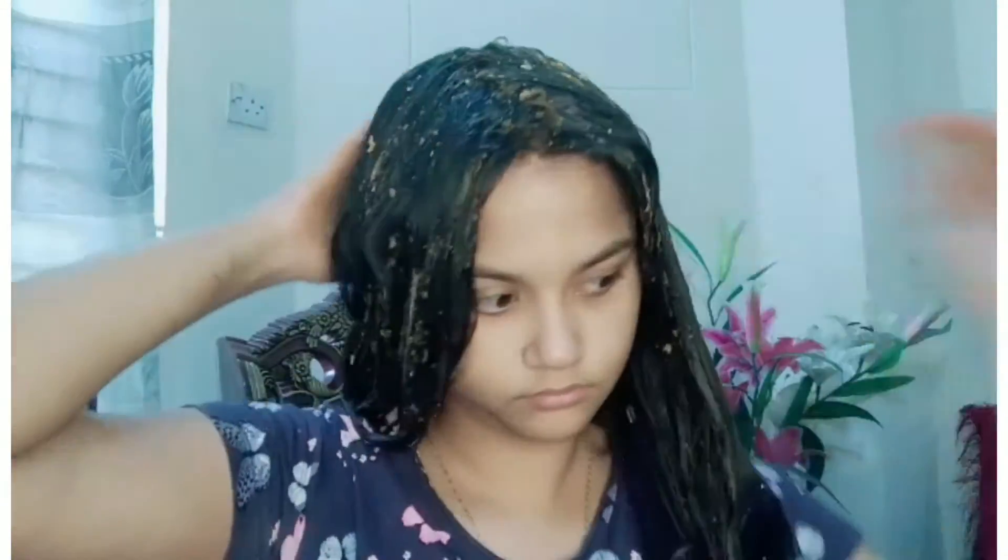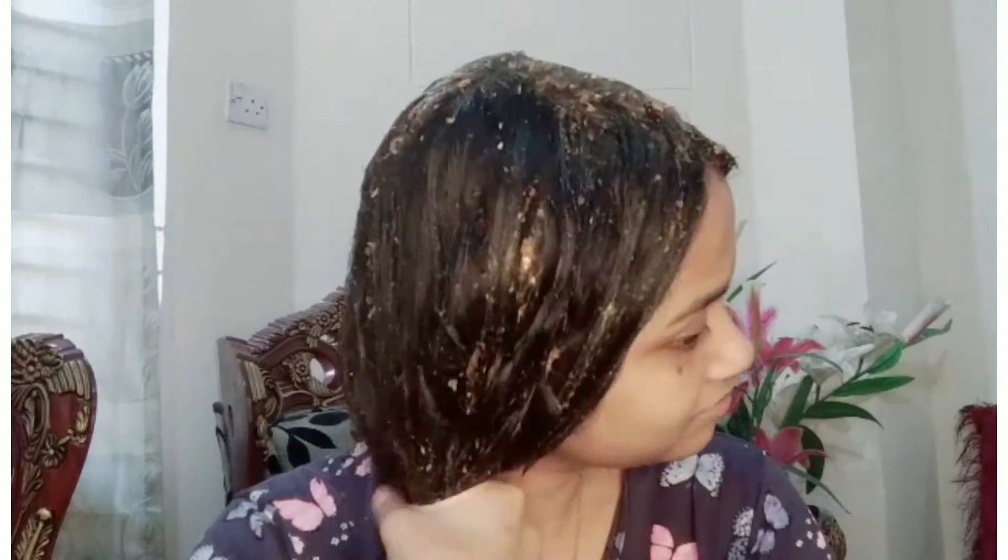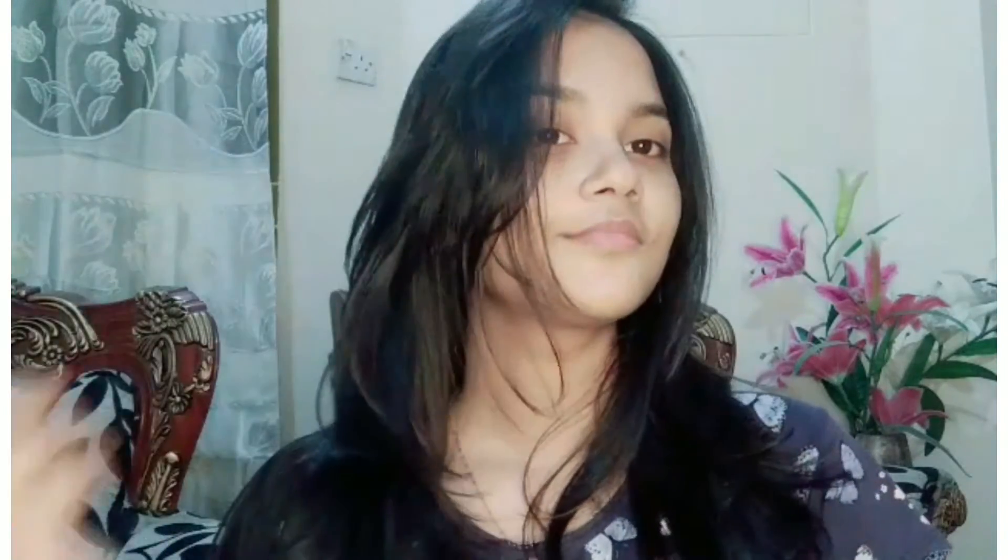We will start with the hair pack and apply it. Leave the hair pack on for 30 minutes. After that, we can wash it off with shampoo and conditioner.